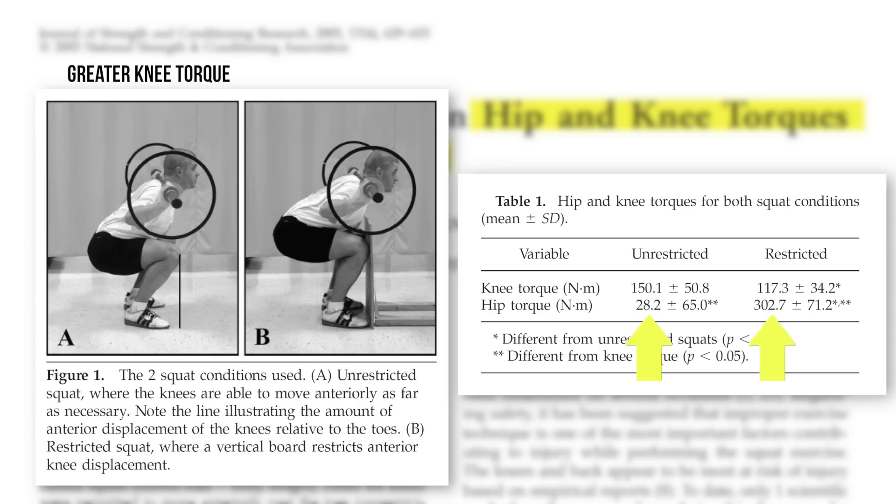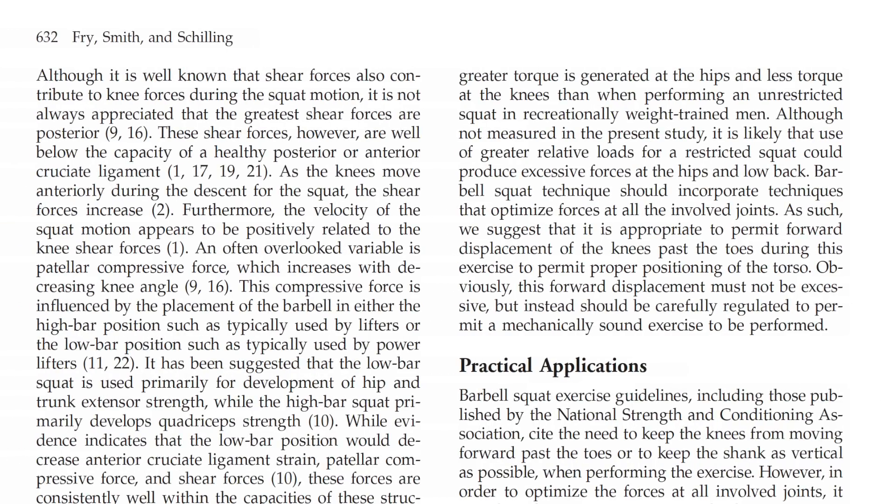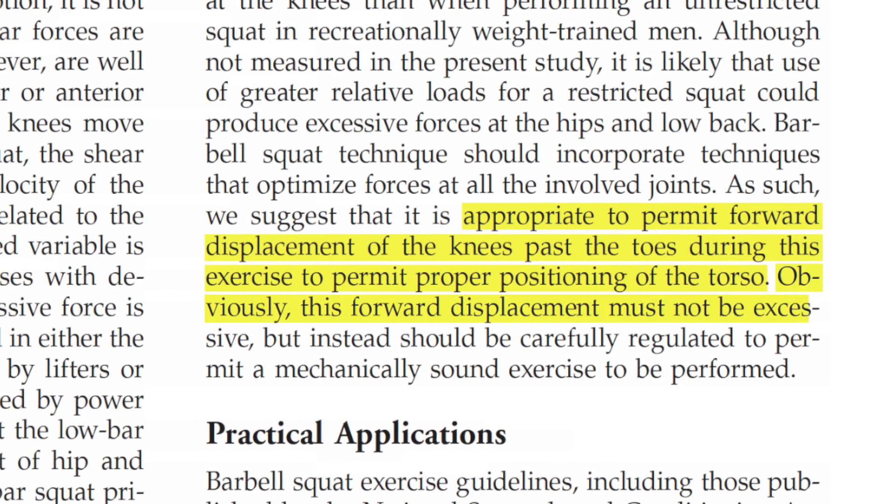But look at the difference in hip torque between these two techniques: only 28 newton meters in the normal squat, but 302 in the restricted squat — that's more than a tenfold difference in hip torque just by keeping the knees back. This finding led the authors to suggest that it is appropriate to permit forward displacement of the knees past the toes during this exercise to permit proper positioning of the torso, though obviously this forward displacement must not be excessive but should be carefully regulated.